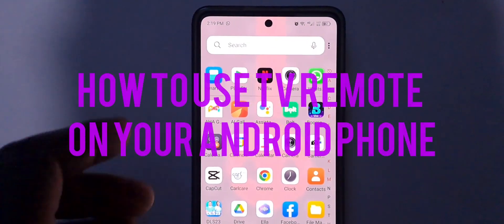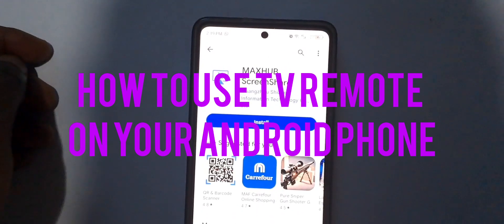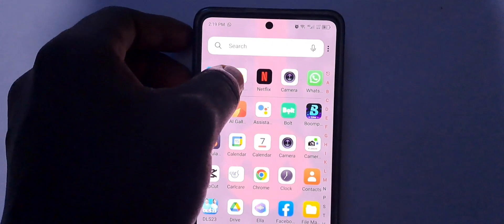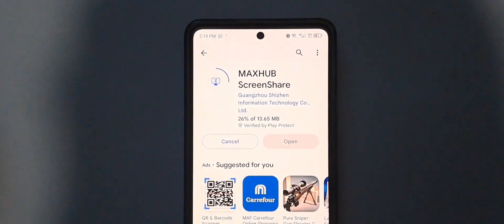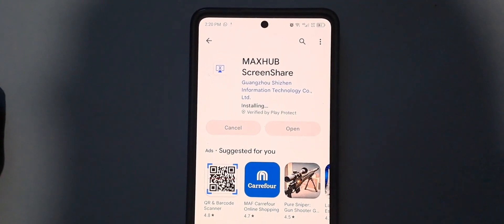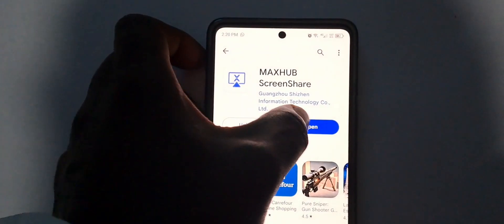Hello guys, welcome back to my YouTube channel. Today I want to show you how to use the TV remote from your phone. If you're using the Vitron 43-inch Smart TV, go to the Google Play Store and download the MaxHub Share app, then install it.